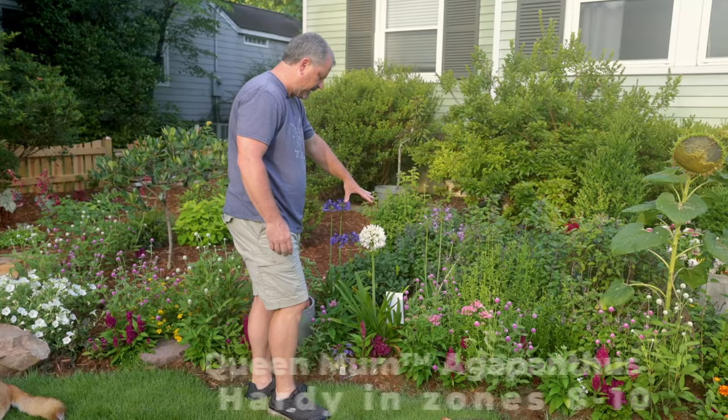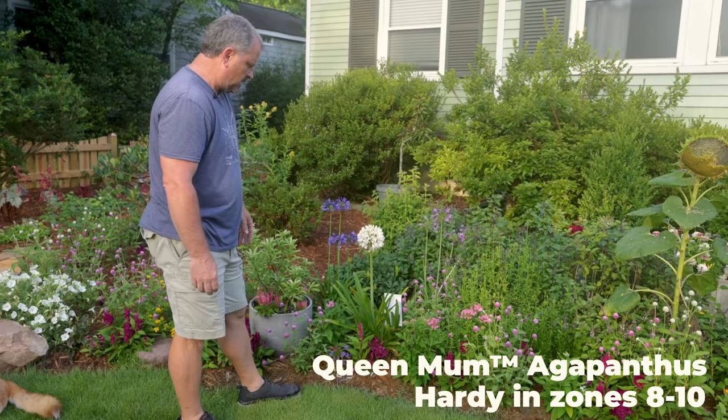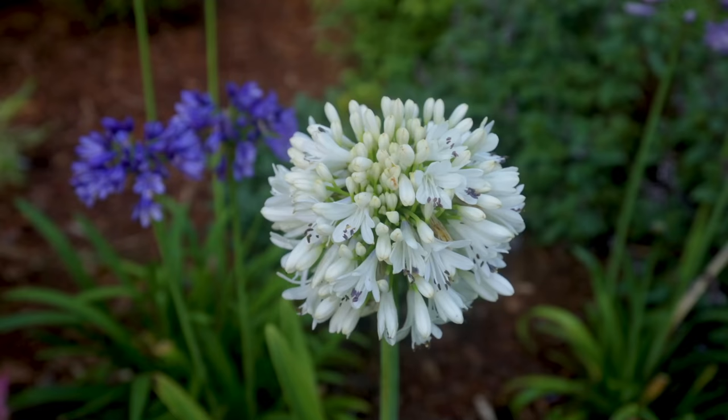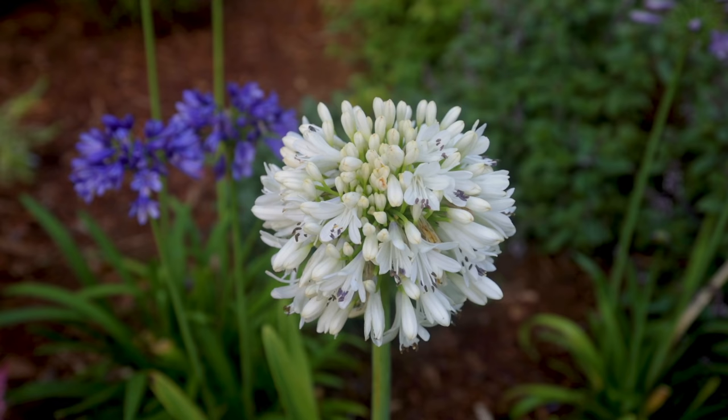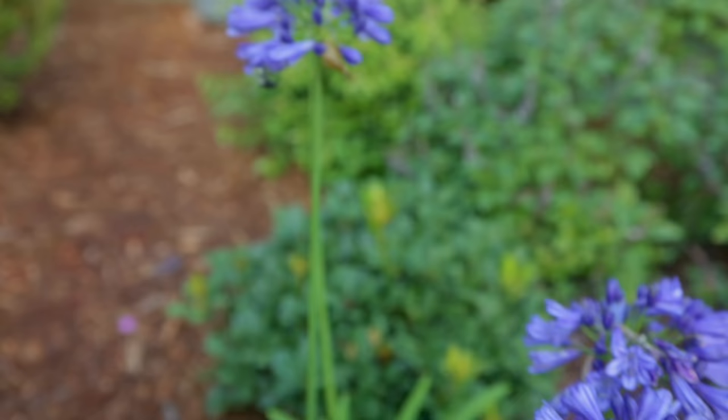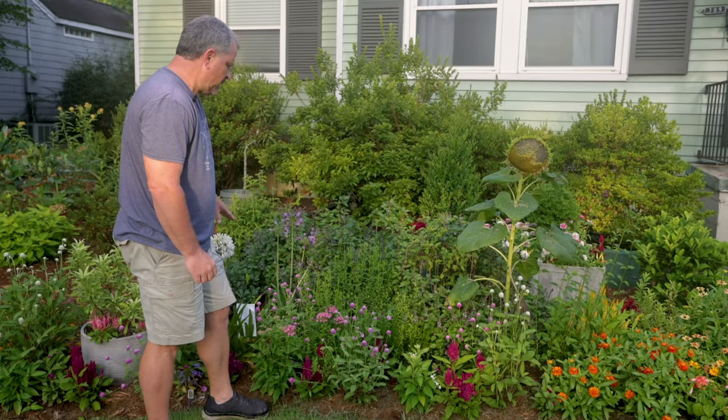There are three agapanthus in this space. This one's called Queen Mum — it may be one of the most beautiful flowers I've ever seen. Queen Mum has this super sturdy stem and the flower cluster is just super compact. There are literally going to be a couple hundred flowers here by the time all of these open. Again, the hummingbirds, the bees, everything is working those flowers all day. I've got a bee working this little purple one right here — they bury themselves all the way into those flowers, which is kind of interesting.